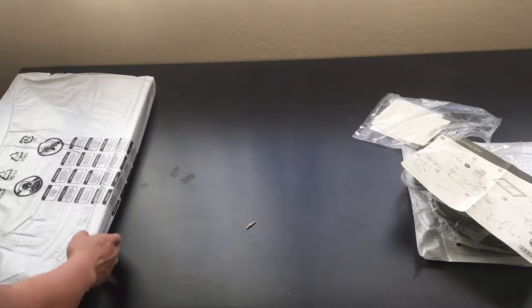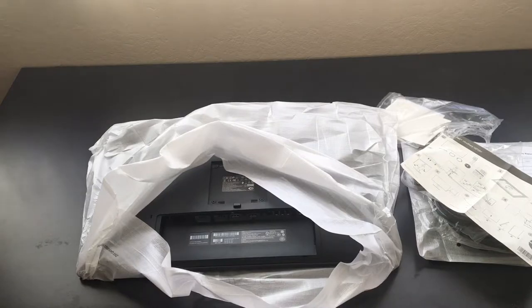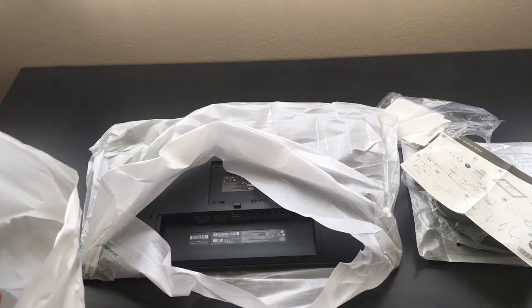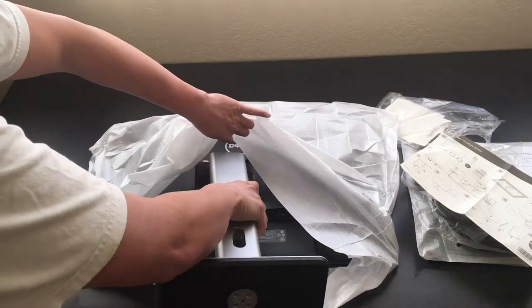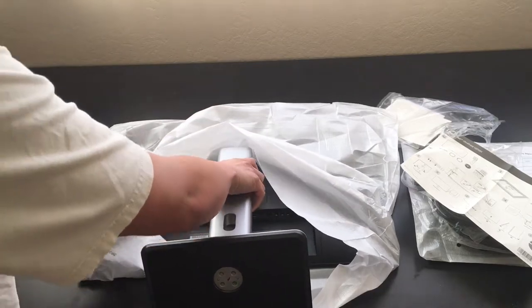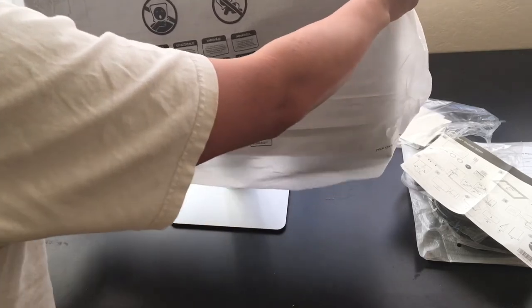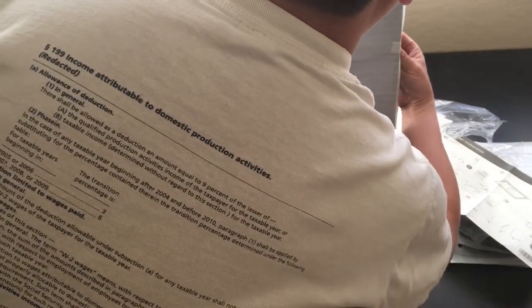I'm going to take the monitor out of its sheet here, and I wonder if I can just put the base on while it's still in the sheet. I'll take the base out of its own protective bag here — it looks like it should just slot into the back through these slots. There we go. We can go ahead and remove the rest of the sheet, and it looks like there's another protective piece here. After removing this, we should be able to be good to go.